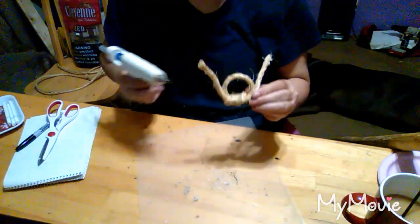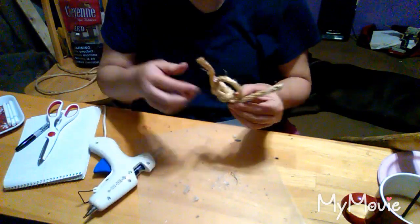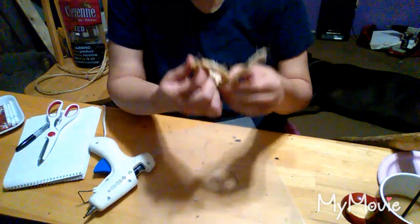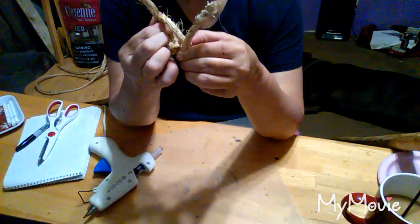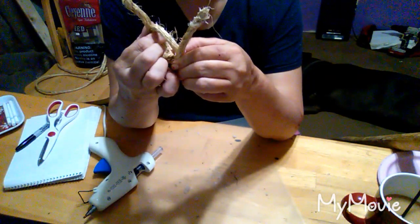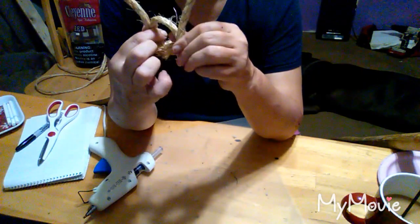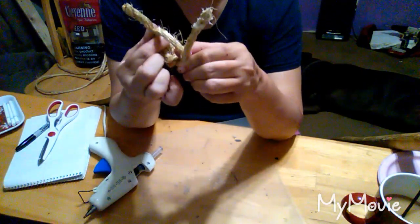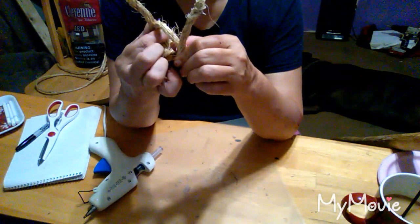Yep, I'm going to have to fix that side right there — it turned loose. Anyway, I'll be back in a little bit and show you what everything looks like together. I've got one more thing made but I made it off video, and I'll be back to show you what I come up with.